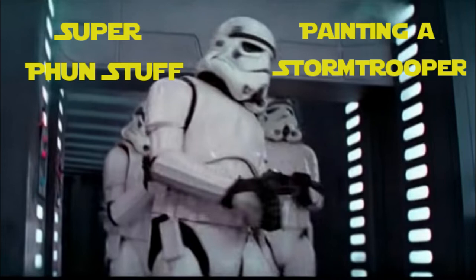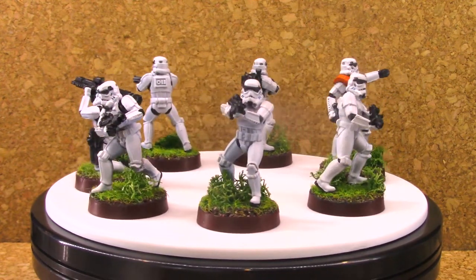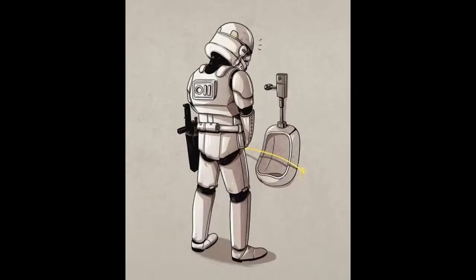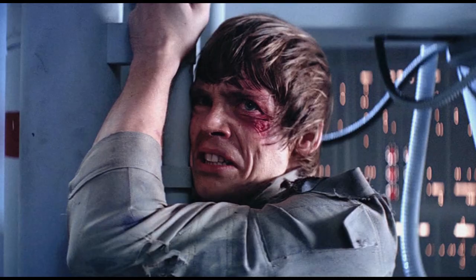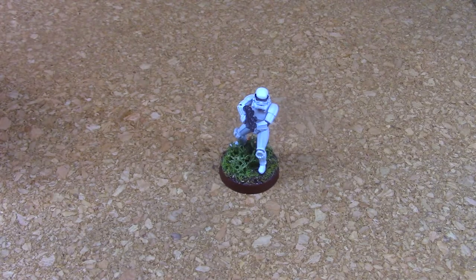Lately I've been getting into a new game called Star Wars Legion, which is a war game set in the Star Wars universe. So we can all relive the times where stormtroopers couldn't hit anything or when Luke Skywalker looked like a rabid rabbit. Like other games such as 40k, this game involves unpainted miniatures. I figured while I paint my minis, why not make a video about it? So today I'm going to show you how I paint my stormtroopers.